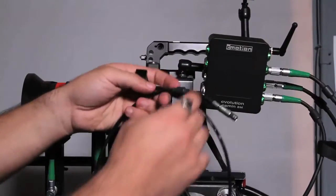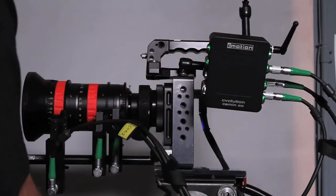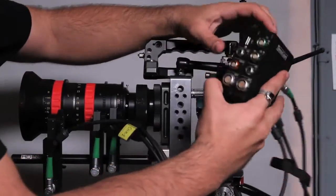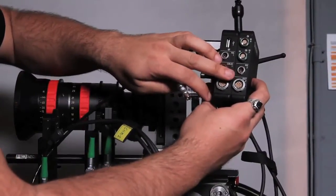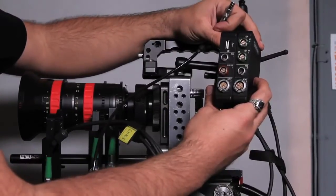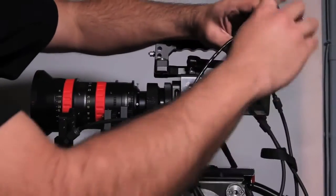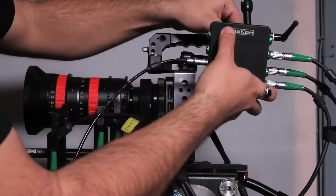Powering the Cayman. There are two ways to power it: you can use the RS port to P-tap cable, or you can use the 4-pin power connector. Most of the time you'll probably be using the P-tap cable. Slide it into the dock and we're good.